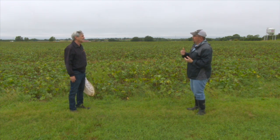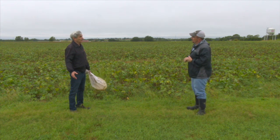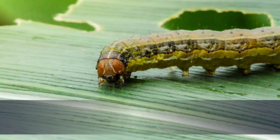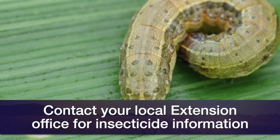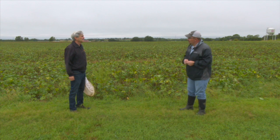What can producers do when they reach those thresholds in the field? There are plenty of insecticides that work pretty well on this critter. We're also going to be looking at a product — it's an insect virus called Foligen. I'm going to be working with a farmer and doing a demonstration this year to see how it works. That sounds really interesting — we'll check back with you on that.